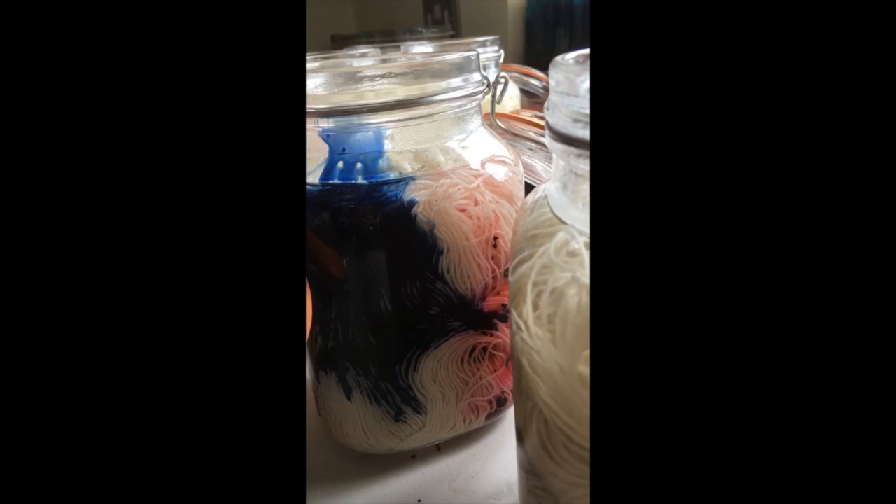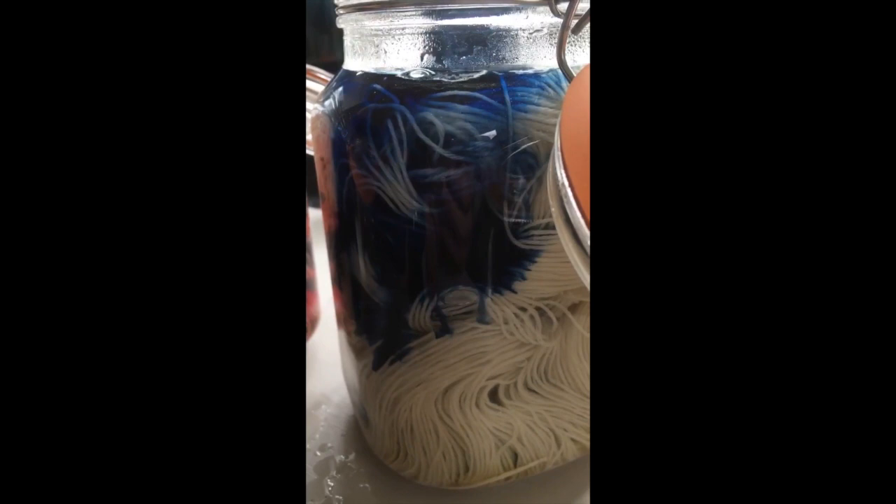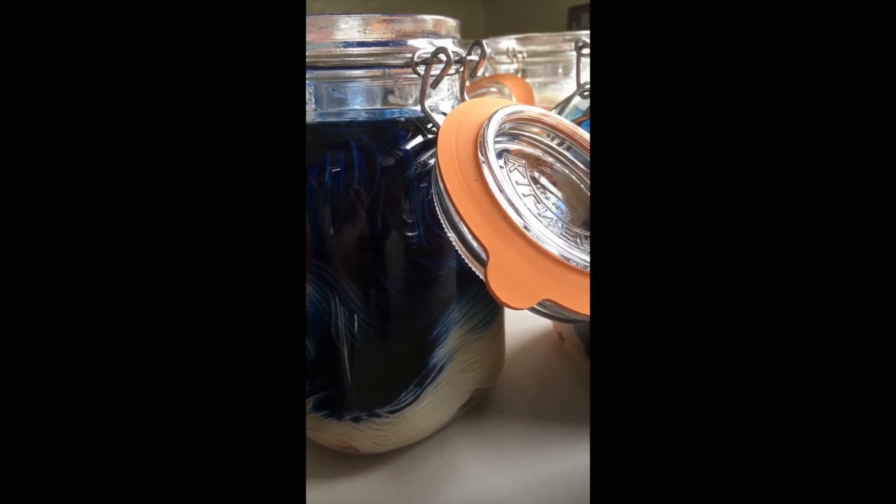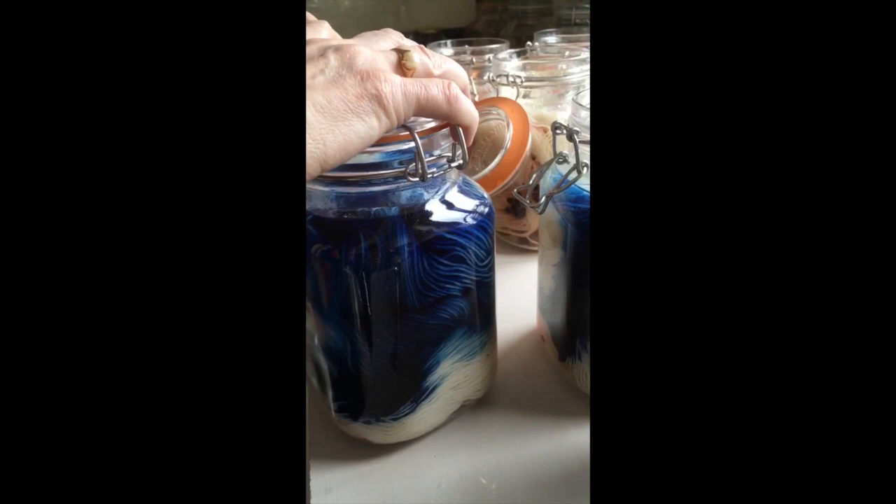This is nearly the best bit, I think. Once these are done they're going to go onto the window ledge, just being in the sun. The UV light is enough to fix the dye to the yarn. So close them up — don't shake them, they do all the work for themselves.